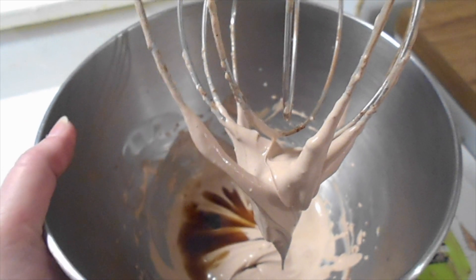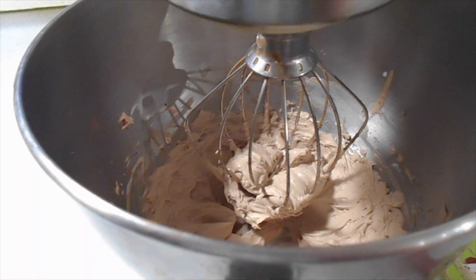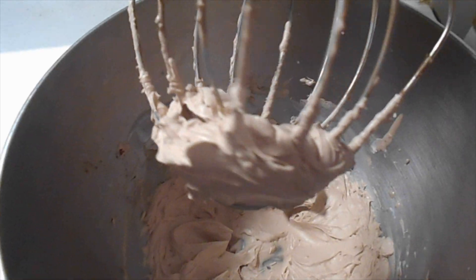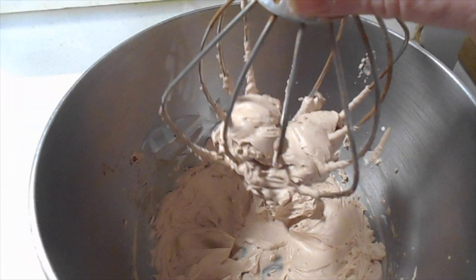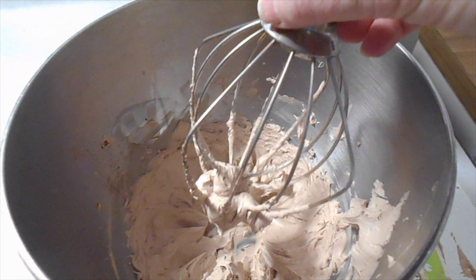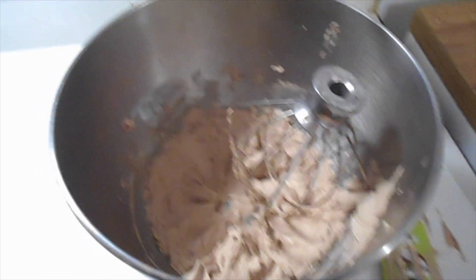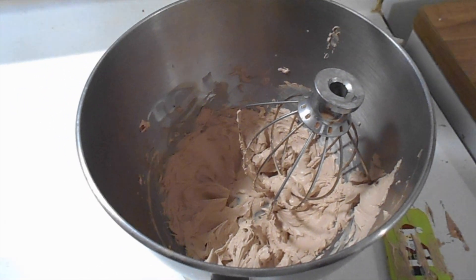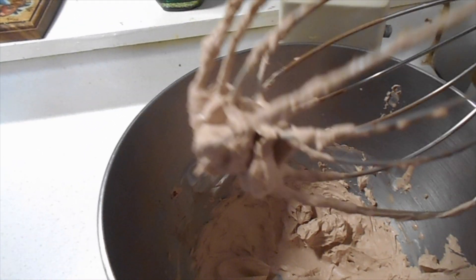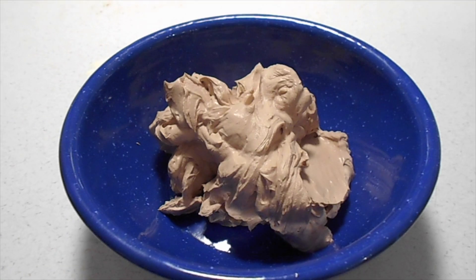Now we're going to turn this up and whip it on high until it's whipped cream. All whipped up — it takes my mixer about two minutes, but my mixer is kind of ancient. It was a gift from my grandmother and she got it for her wedding, so it's ancient. Yours might take more or less time depending on your mixer. We'll get this into a bowl, but that's what it should look like — it should stick to the whip a little bit and be very thick.